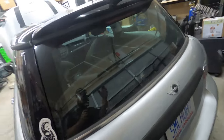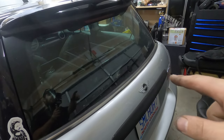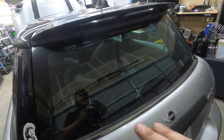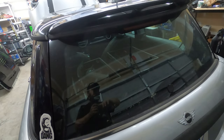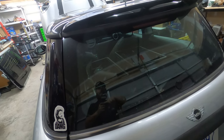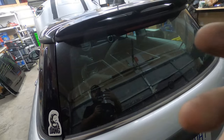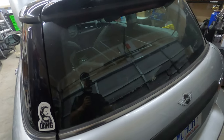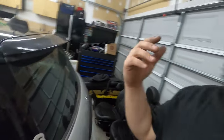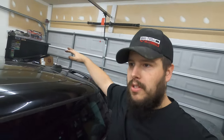Got our trim piece put back in — job's all wrapped up. I'm really happy with the result. I like that it cleans up the back of the car and takes off something I don't use. Obviously, if the wiper blade is torn and you accidentally hit it, you could potentially scratch the glass. I just wanted to remove something that could potentially cause problems that I see no benefit in for myself. If you guys have any questions about this job or this modification, please comment down below. I would really appreciate it if you subscribe to the channel, and I'll see you later.